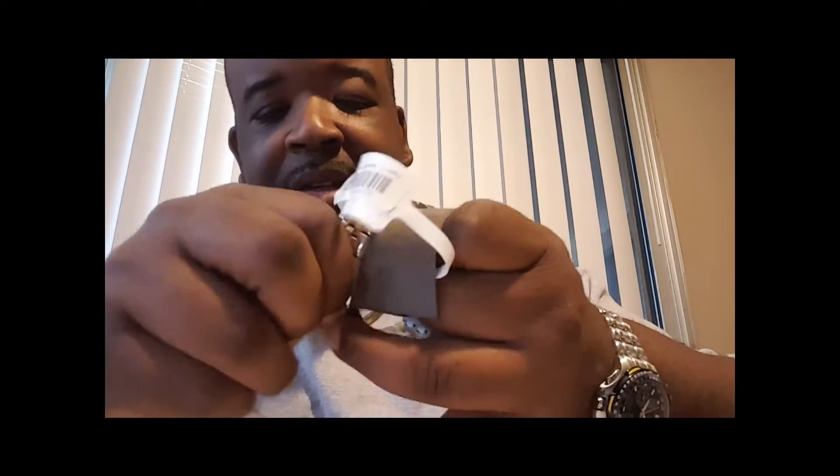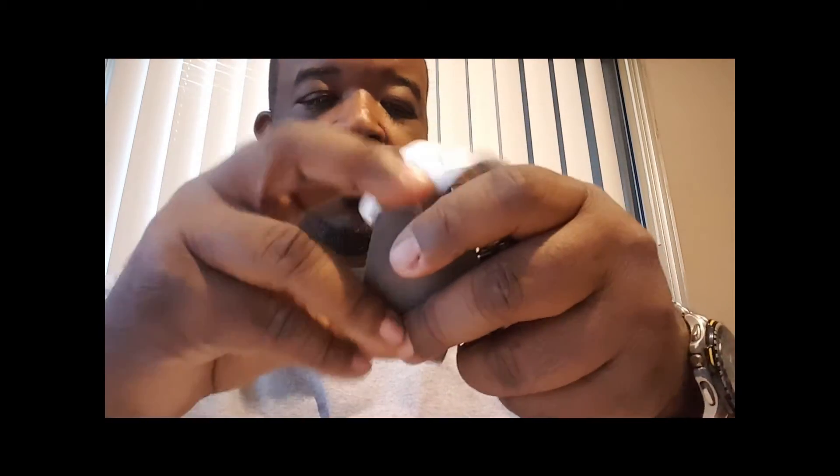I haven't even took the tag off yet because I ain't had a chance to wear it. I don't be in such a rush to wear my watches — I only want to wear them when I have something to wear them to, or feel like there's a need to wear.